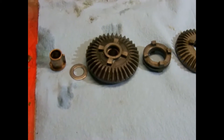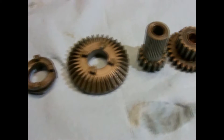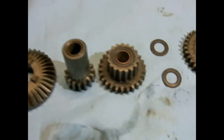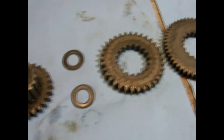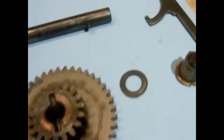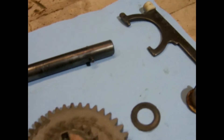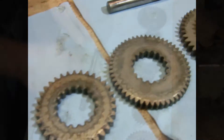We've got the pieces all cleaned up, degreased, and wiped down and ready for reassembly. We've got it all lined up in the order that it's going to be assembled. We've also cleaned off the rust off that part right there.